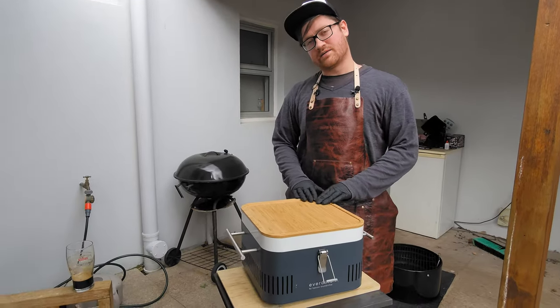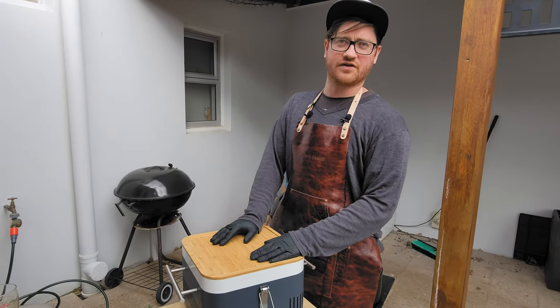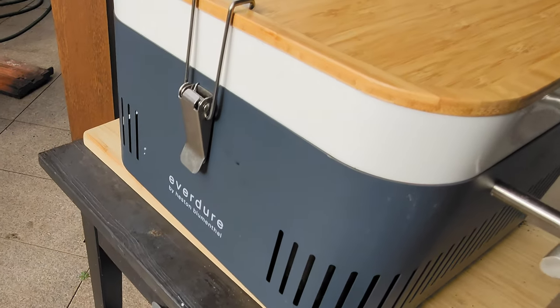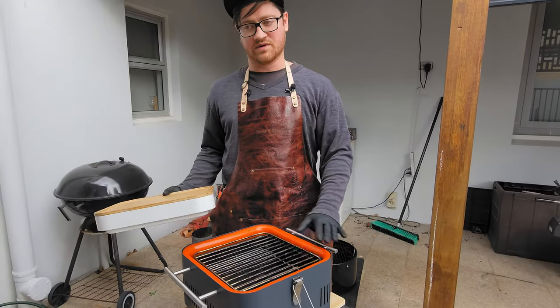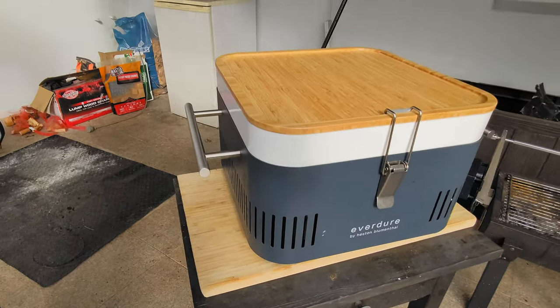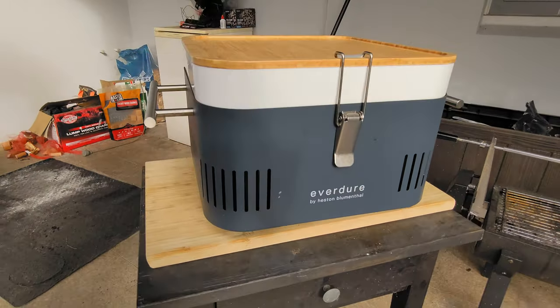The biggest competitors to this barbecue that I'm aware of — Jumbuck sells a hibachi grill, and you get a few coming out of Japan. The main benefit of this unit is its portability. Whilst you get some fantastic hibachi grills coming out of Japan, they're more something you would set up in your house and have long term, whereas this is something that you can pick up and go, and the whole design ethos behind it is exactly that.